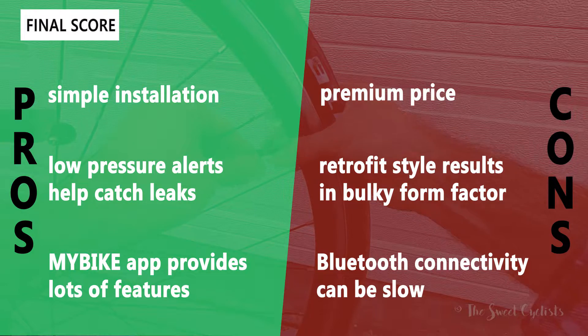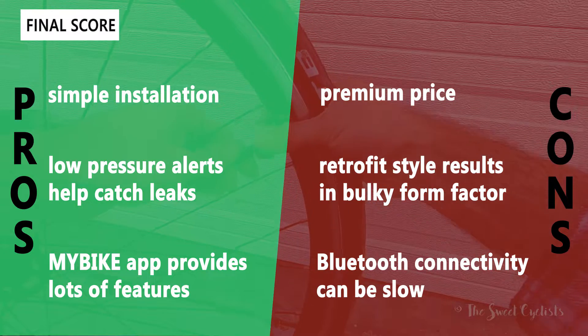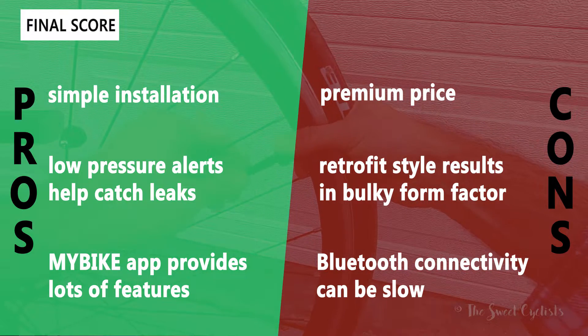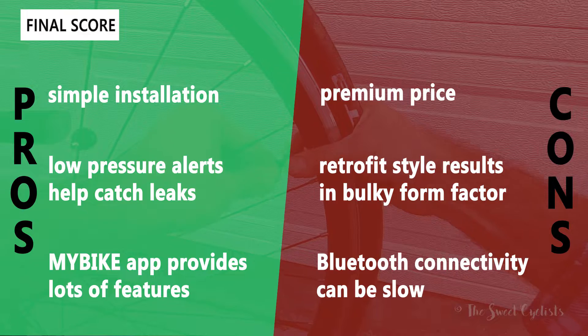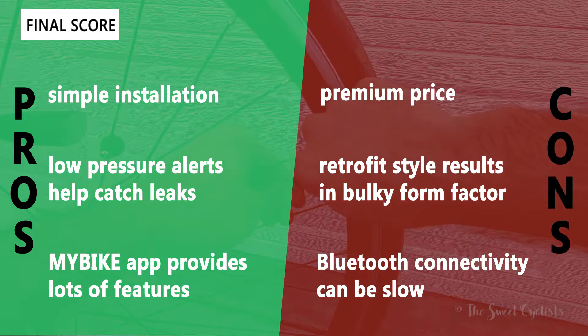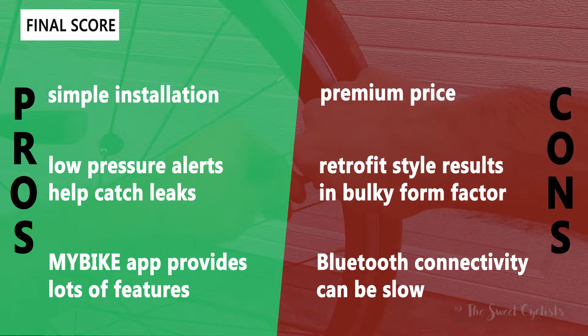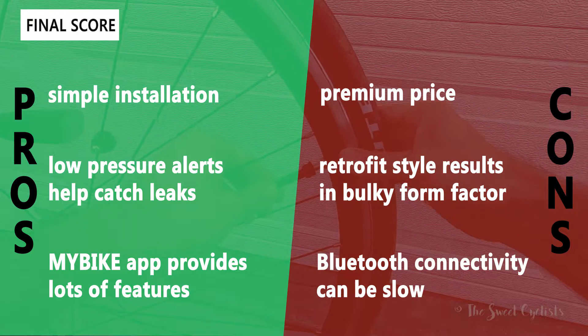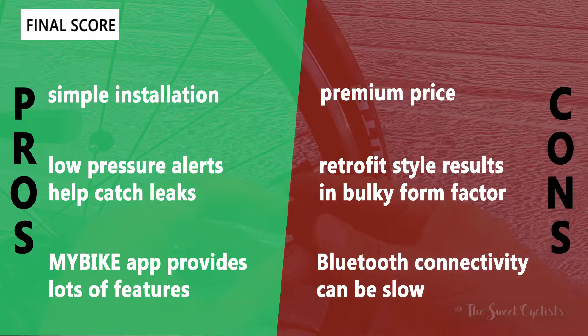Some of the cons: the AirSpy has a very premium price — it's a lot to pay just to monitor tire pressure. The retrofit style results in a bulky form factor with the battery visibly sitting on top of your valve. Finally, the Bluetooth connectivity can be a little slow, so you can't just walk up to the bike instantly — you have to make sure the sensors are awake and detected first.